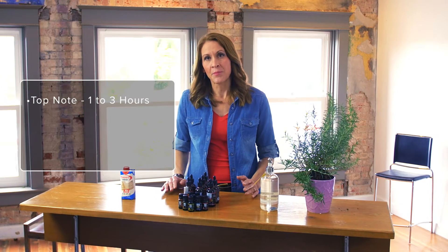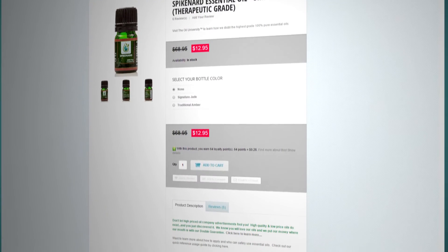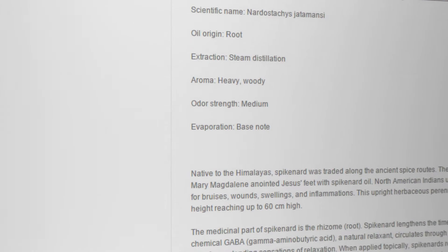The note of an essential oil has to do with how quickly the essential oil will evaporate. Top note essential oils typically evaporate in one to three hours, while a middle note could last as long as three to five hours. Base notes create the foundation for great blends and the aroma can last for more than a day after being applied. You may have applied a blend to your skin and noticed that the aroma changes over time as top and middle notes evaporate first. At the top of each product description page on jadebloom.com you will find the note listed for each essential oil.